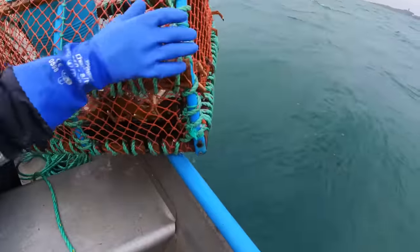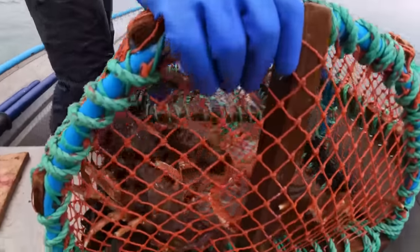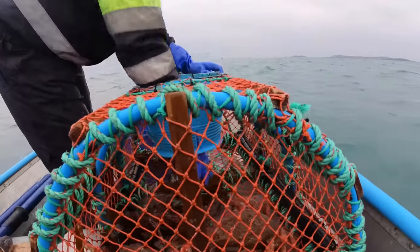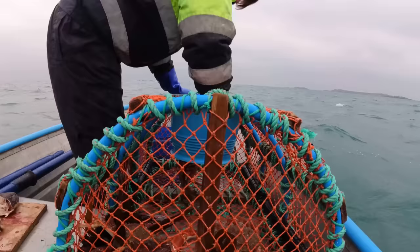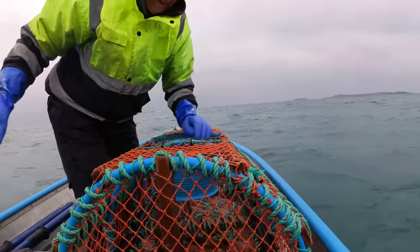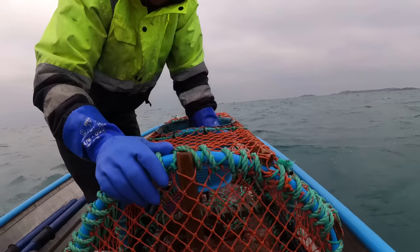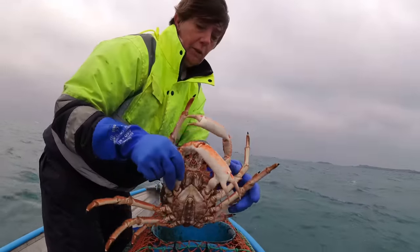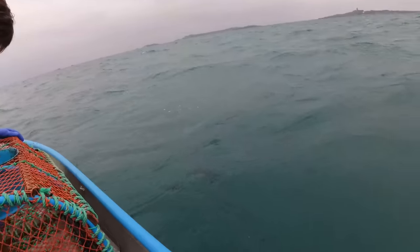That's a small one by the looks of it. Pot of spiders again - one decent one in there, the rest will go back. That's half decent - yeah, we won't take that. That's a nice one - we'll have a look at it when we land. It's a bit yucky to be messing about too long here. I'm going to start the engine.